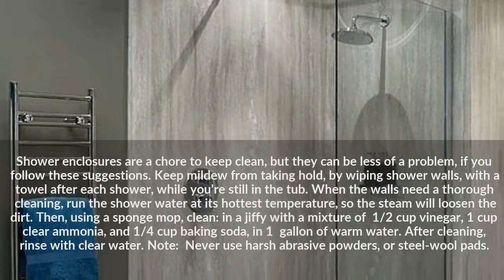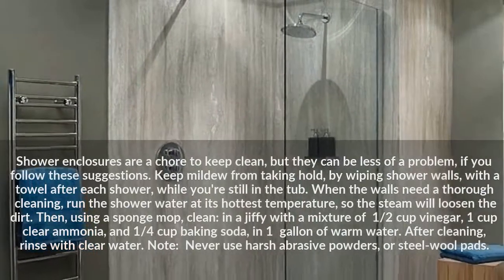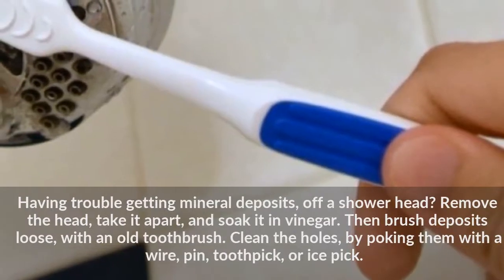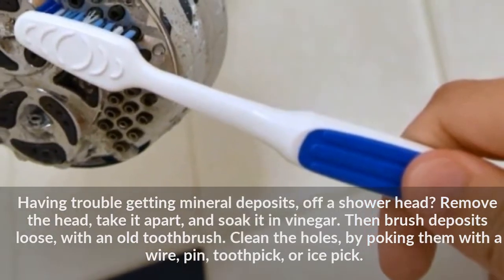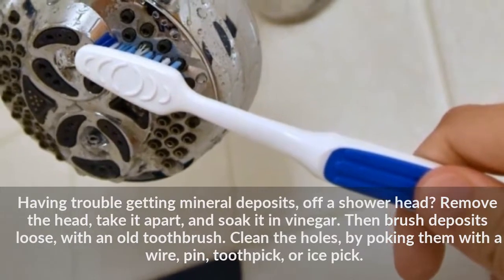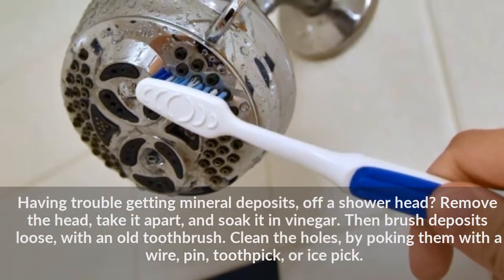Never use harsh abrasive powders or steel wool pads. Having trouble getting mineral deposits off a shower head? Remove the head, take it apart, and soak it in vinegar. Then brush deposits loose with an old toothbrush. Clean the holes by poking them with a wire, pin, toothpick, or ice pick.